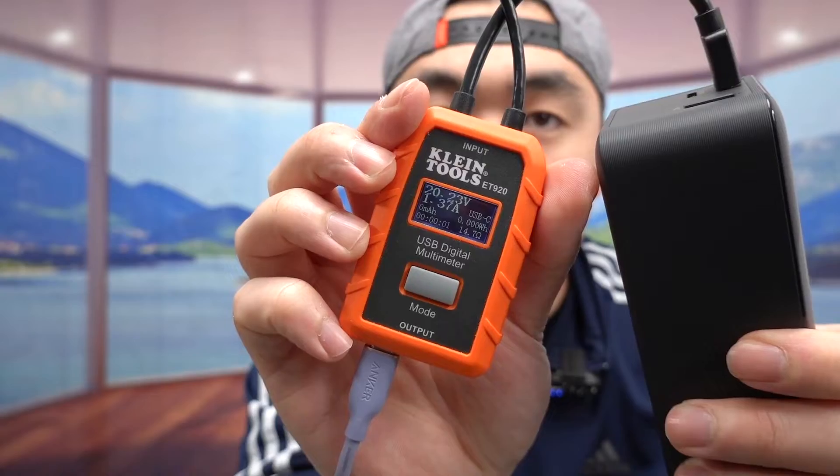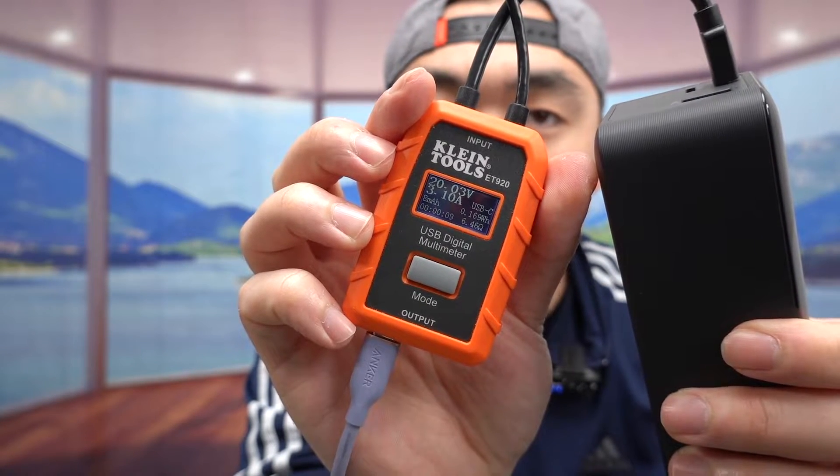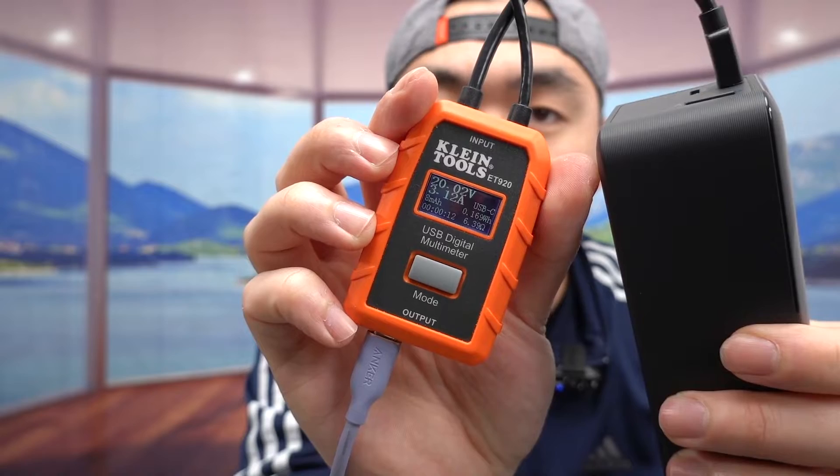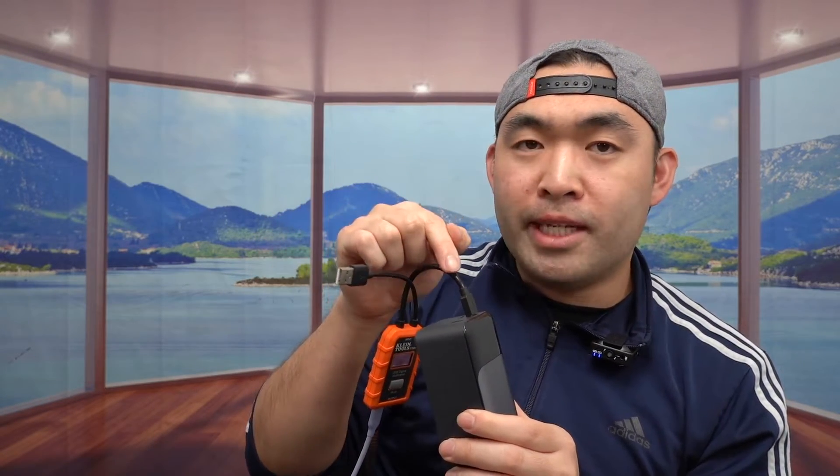The older meter I've been using does not provide the watts. Let me plug it in to show you what I mean. Once plugged in, you can see it shows the volts and the amps but doesn't show the watts. One advantage of that product is it offers both a USB-C and a USB-A option, whereas this new one is USB-C only — something to consider when choosing between the two.